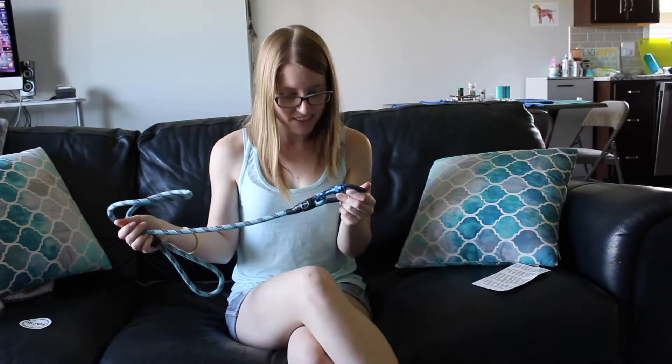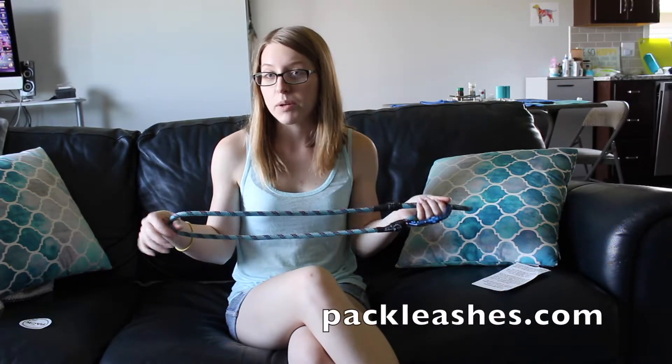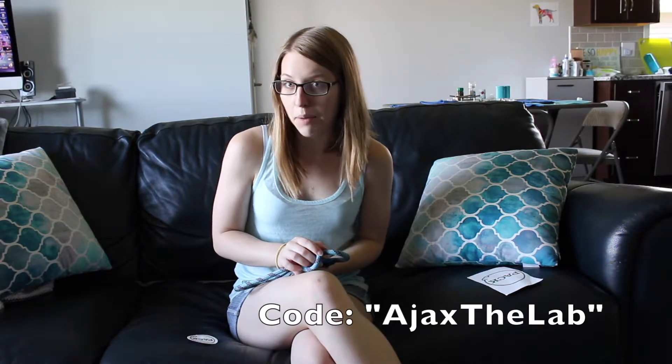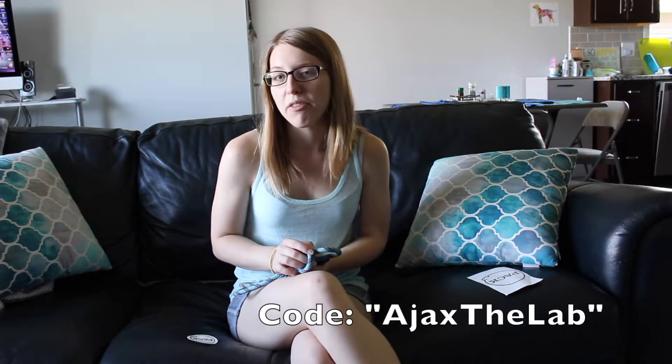So that being said, if you guys would like to check it out, I will link their website below, or you can just go to packleashes.com. And if you would like 20% off your order, just use code AJAXTHELAB and you will get 20% off.